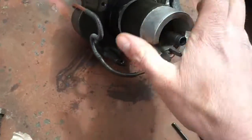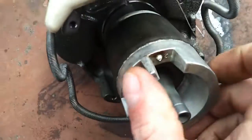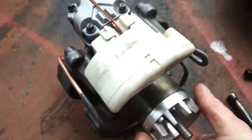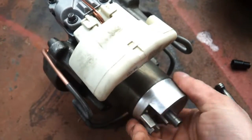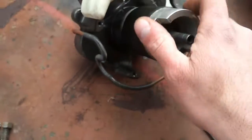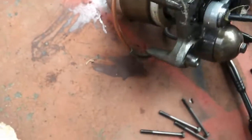Here we have our nice heavy counterweighted rotor. Get that out of here. That works nice. Too bad it's not usable for anything, but hey, whatever.